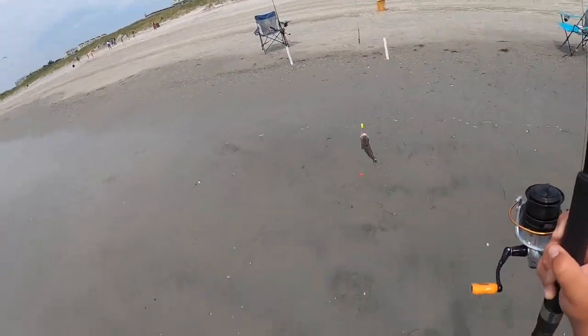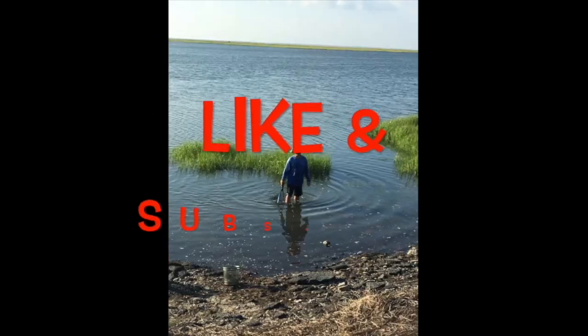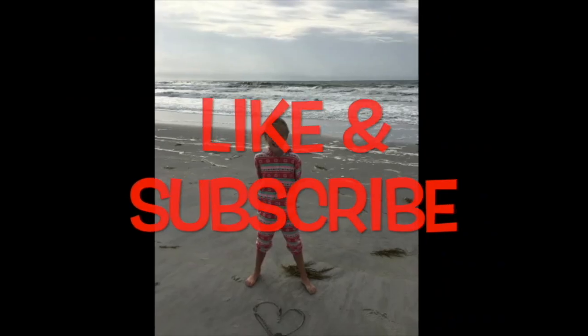In this video, I'm going to show you five easy steps to increase your chances of catching fish off the surf in the summertime.